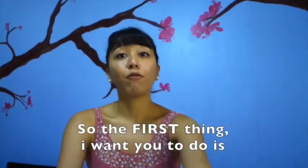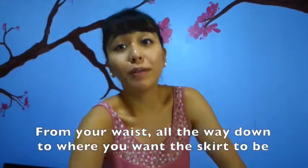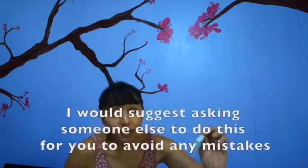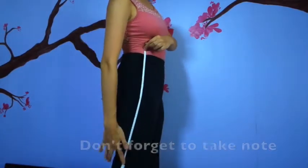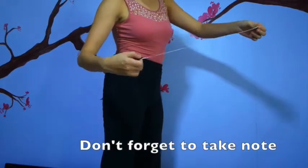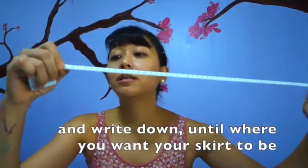So let's get started. The first thing I want you to do is to measure from your waist all the way down to where you want your skirt to be. For example, I put it from here going down to here. Take note of where you want your skirt to be, and write that down — don't forget to write it down.